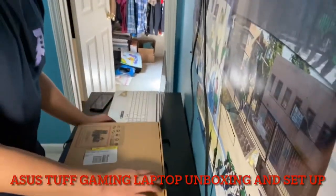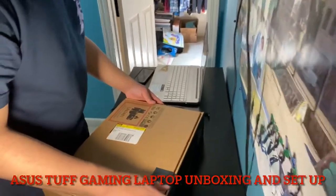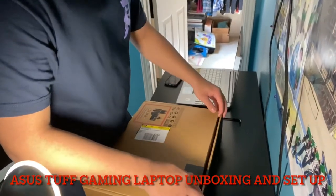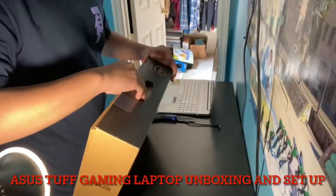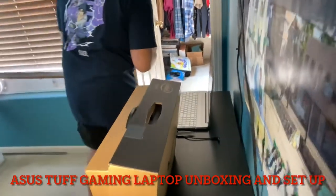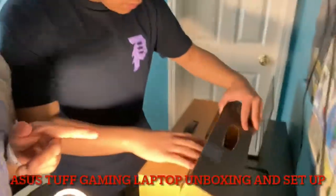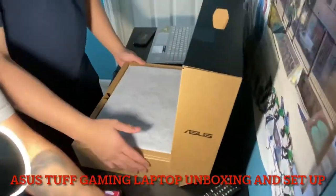You have to tell them what you're doing right now. Hello, today we are unboxing this Acer gaming laptop. Alright, so I'm going to do an unboxing again — another laptop. Today I'm going to get the gaming laptop.